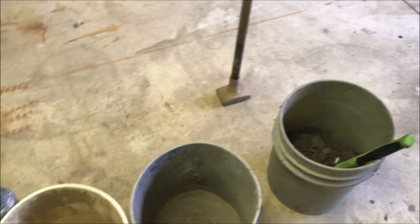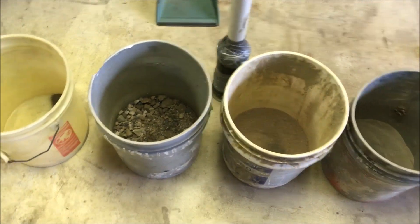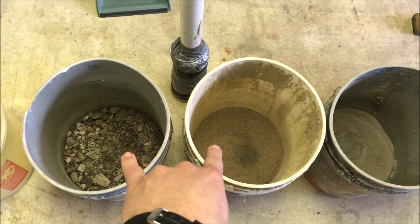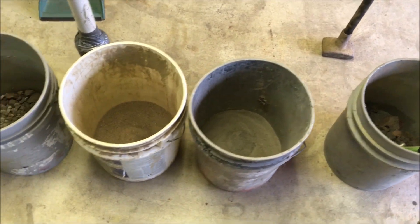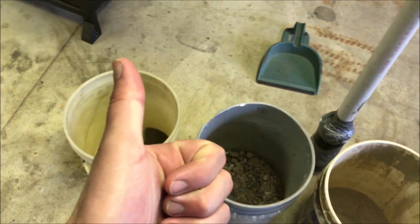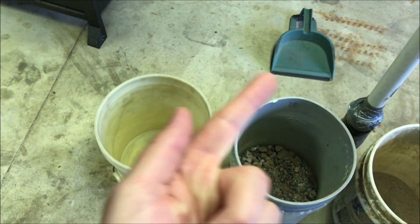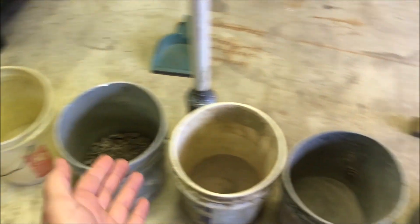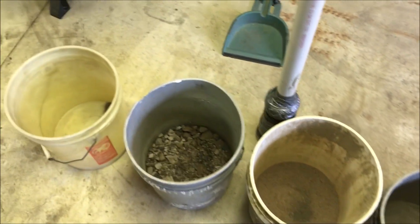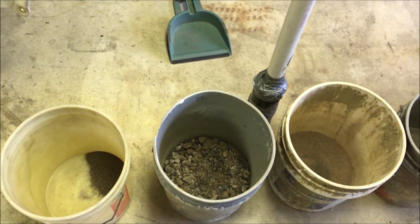I've probably got about 50 pounds total — this ore plus that ore is 23 pounds, and then that big boulder which makes up these two buckets was about 25 pounds. So let's say 50 pounds total of ore — let's see how much bloom I get. I've got my charcoal made, I've got my furnace made, I've got my ore and my blowers and my generator. So the next video you see is going to be me refining this ore, hopefully into a nice five or six pound iron bloom. Stick around for that video, don't forget to comment, rate, and subscribe — thanks for watching.